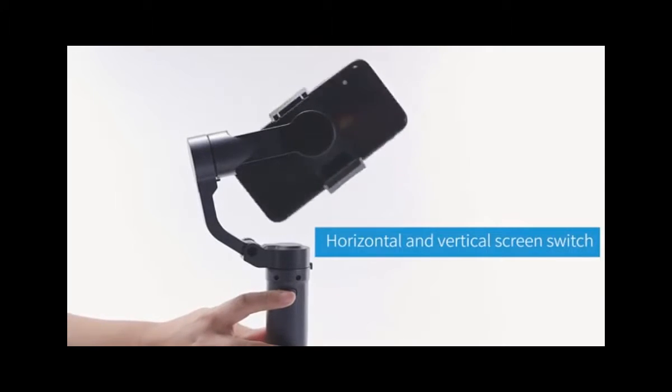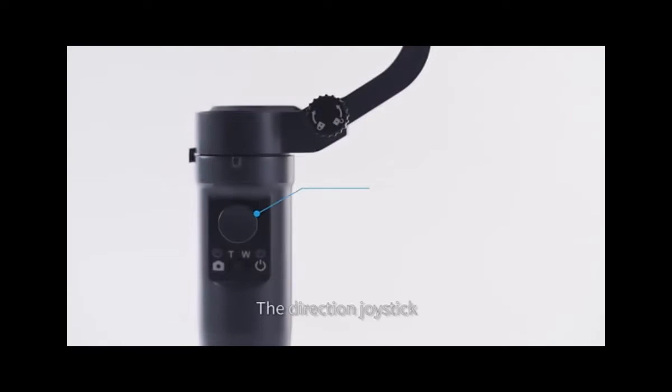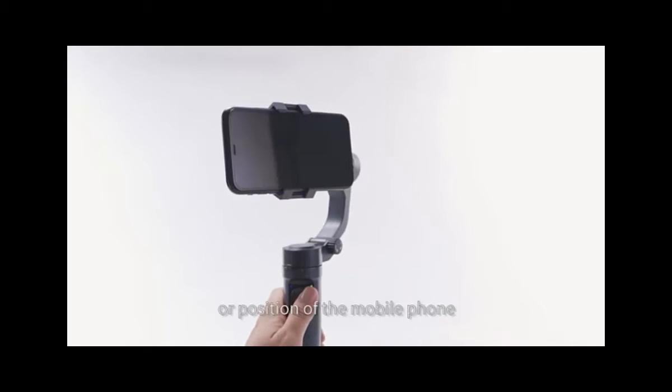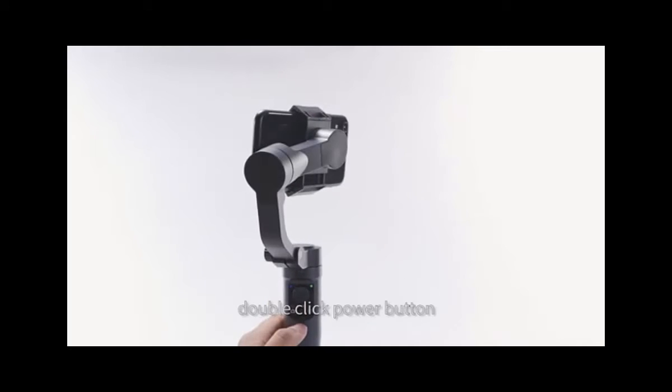Horizontal and vertical screen switch — double click the switch key to switch. The direction joystick can control the direction of the jimbo. Adjust the shooting angle or position of the mobile phone. Double click the power button to quickly restore the jimbo to the initial horizontal position.